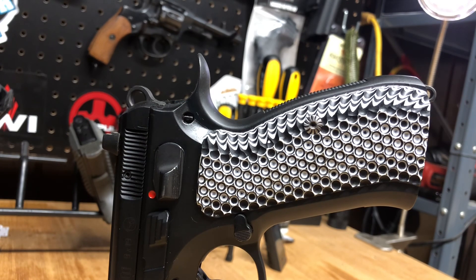Thank you so much for checking out the video — hope everybody enjoyed it. If you're looking for some grips, consider Cool Hand. They are freaking awesome. Thanks for watching, guys — we'll catch you on the next one.